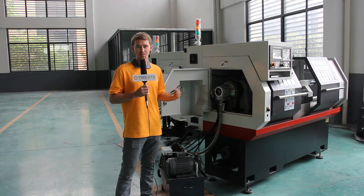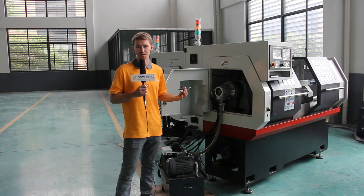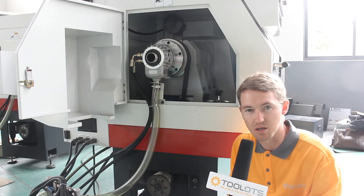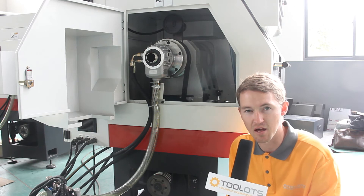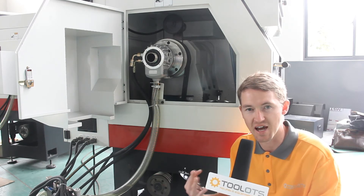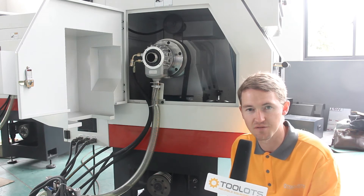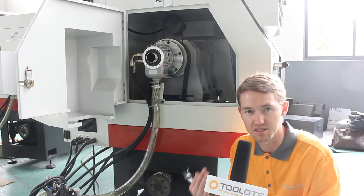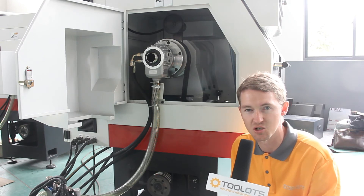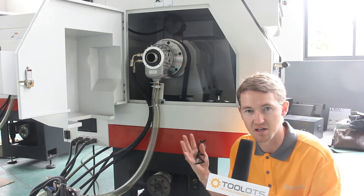Now that we're on the side, we'd also like to take a look at the headstock and talk about some of the casting features and components. Once these are cast, they are actually aged for 180 days inside or outside in the weather elements, and this helps improve the structural integrity of the headstock.